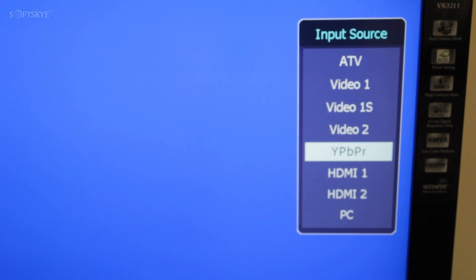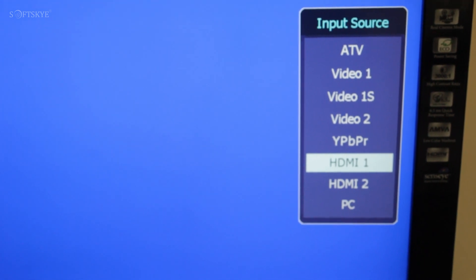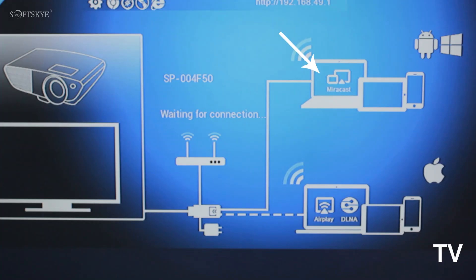Select the TV input source as HDMI. On the TV screen, you can notice Miracast and AirPlay. Miracast is for Android and Windows. AirPlay is for iPhone and iPad.